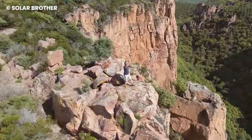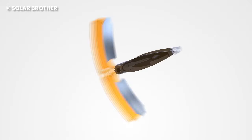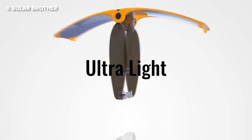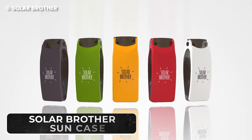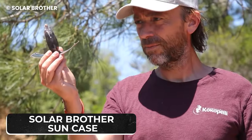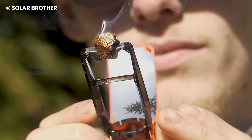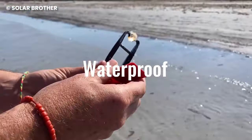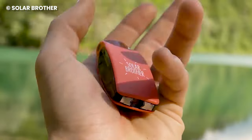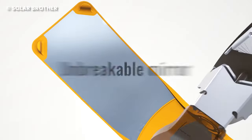One of the items we overlook in landfills has to be lighters. Since they are small, we assume they won't take up too much space in garbage and litter, but that is quite the opposite. Instead of contributing to never-ending landfills, you can make your life easier with the Solar Brother Sun Case, an eco-friendly lighter. It recharges through the sun, though it also has space for gas that you can use at night. It can work on any fuel, but sunlight is its major selling point. Which of this gear would you be taking on your next trip? We think we'd probably explore the Solar Brother Sun Case.